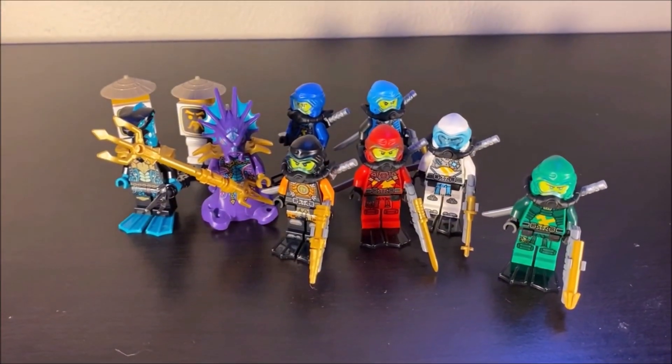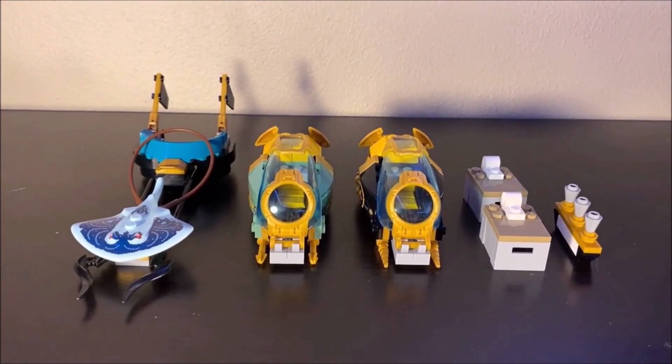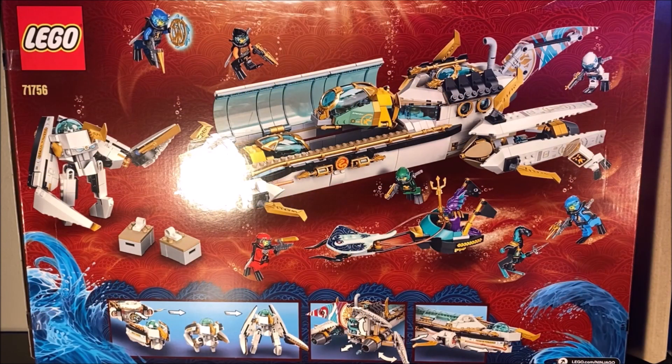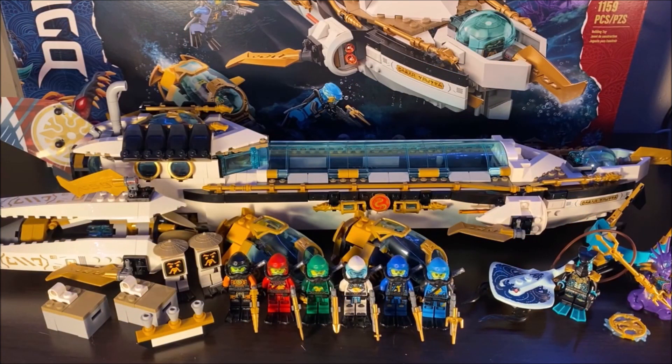This set comes with a lot of minifigures, lots of things to do, and a lot of other side accessories as well that we're going to be taking a look at later on. In terms of the box, just your standard Ninjago Seabound box. The art on these boxes never ceases to amaze me. Unfortunately, my box is kind of dented in a few areas because it was shipped through the mail. So, why don't we get started by taking a look at the minifigures and then we will jump into some of the other stuff until we eventually work our way up to the Hydro Bounty itself.